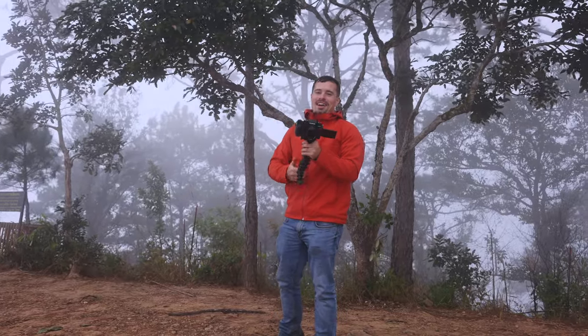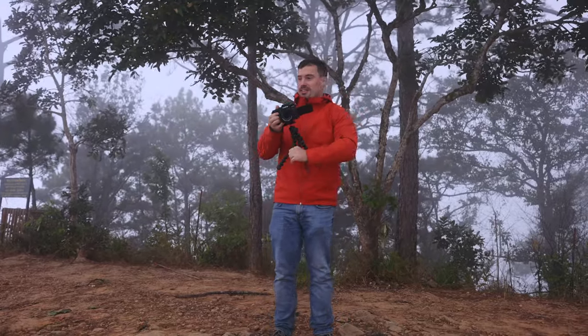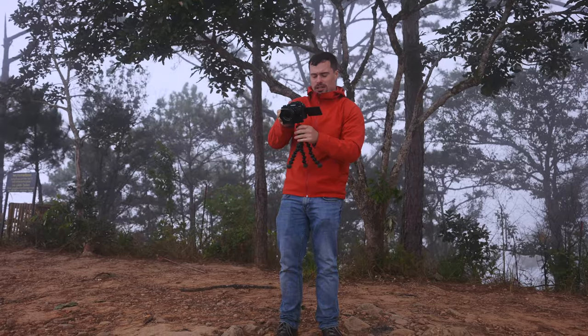One more wide angle as the very last hero shot. You should hear a bit of wind sound because it gets quite strong.